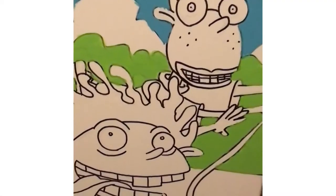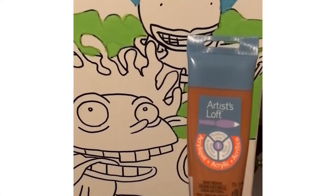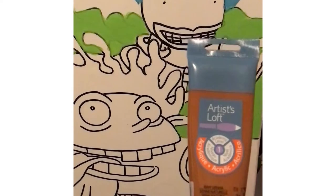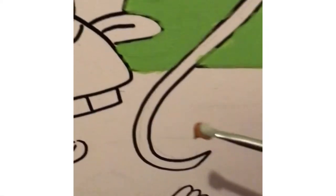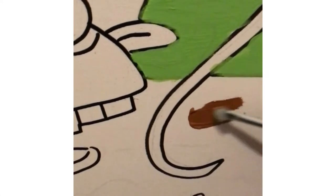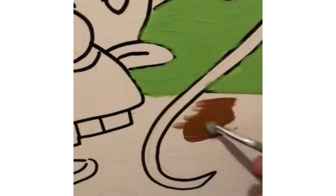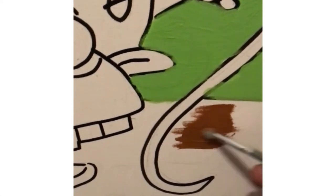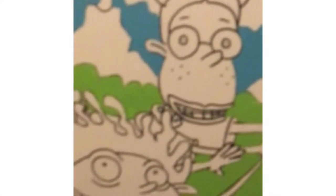Nigel Thornberry back again as we start the third colour — brown for the floor. As you can see, they run barefooted across the floor, never knowing what will happen. Diseases, famine, and everything else. But as Nigel Thornberry is here, we will paint on and on and on. We're back again with grey for the sky.